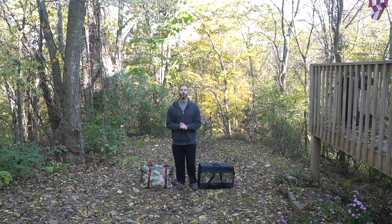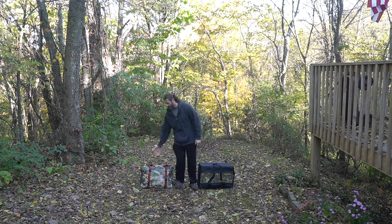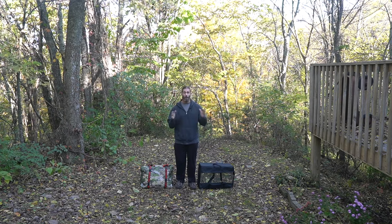Hey everyone, this is Stevie Richards. Welcome to the mountains and welcome to a video that I am so excited to bring you — a full review of the tent sauna and wood stove combination. Not too long ago we did a first look here on the YouTube channel, and now we're going to do everything.